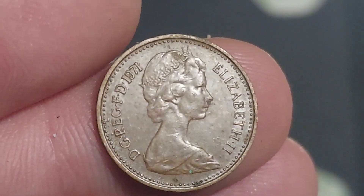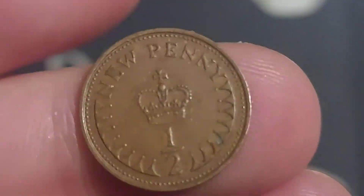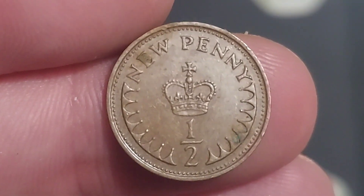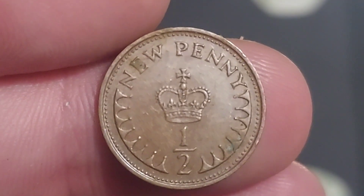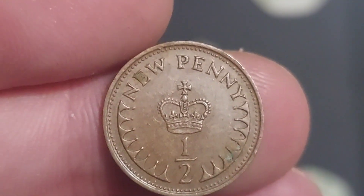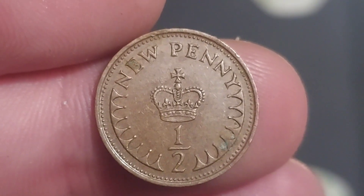Hi guys, Dan's Dollars here. We are back with Dan's Coin Review and Valuations and in this video we're going to be taking a look at the United Kingdom 1971 Half New Penny Coin. As always, we'll start off with the design on the coin, move on to those mintage figures — exactly how many were released for circulation — then we'll finish off with the true value of the coin, firstly in perfect uncirculated and then in circulated conditions.